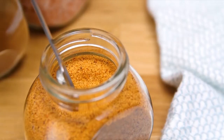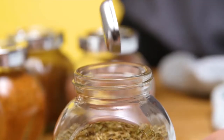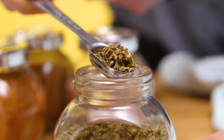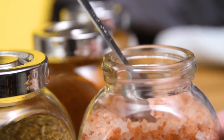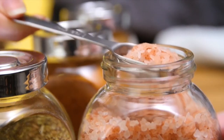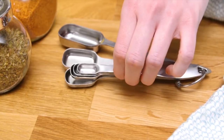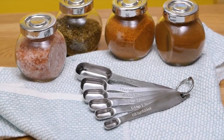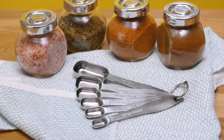The unique rectangular shape allows them to fit into most spice jars, so you can put the spoon directly in the jar instead of accidentally losing expensive spices by trying to pour them onto the spoon. And when you're done, just nest them together for compact storage. Get to cooking and get your rectangular measuring spoons from Spring Chef today.